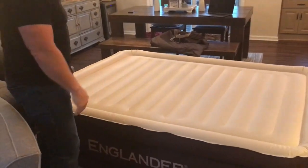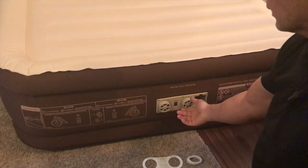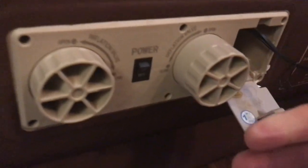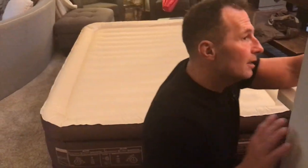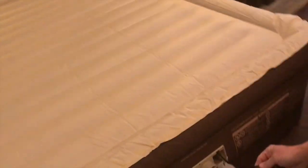It compacted nicely like I showed you. To put it away, all I do is open that valve and let it deflate — you can kind of see the air coming out as it slowly deflates. Then I just take the plug, put it back in, and we're good to go. Awesome!